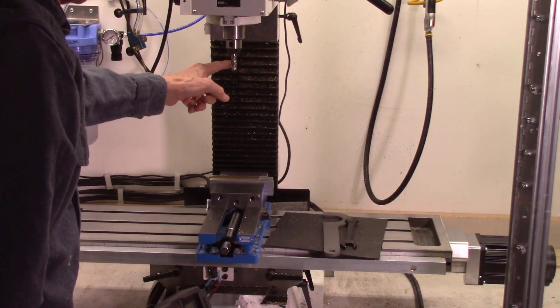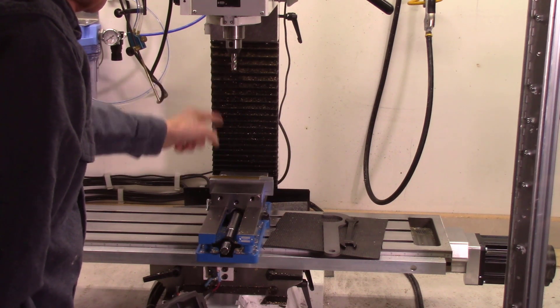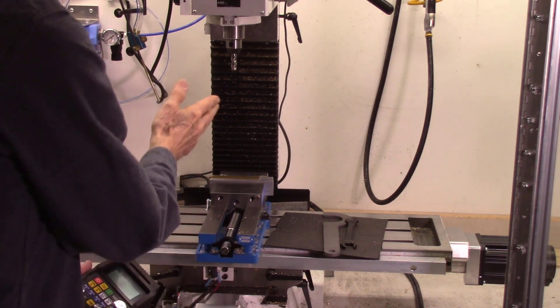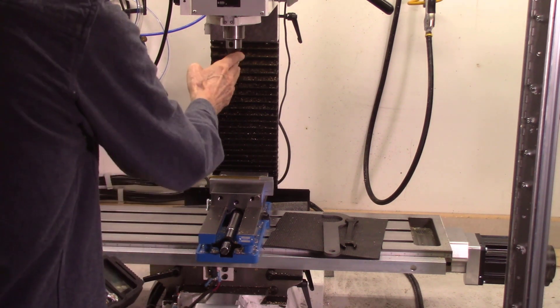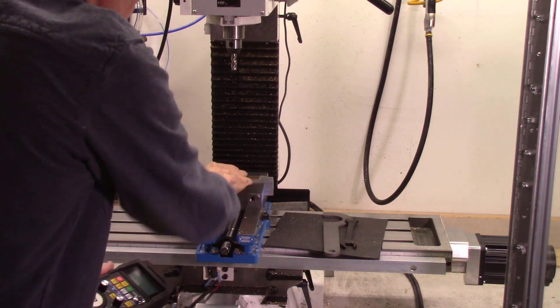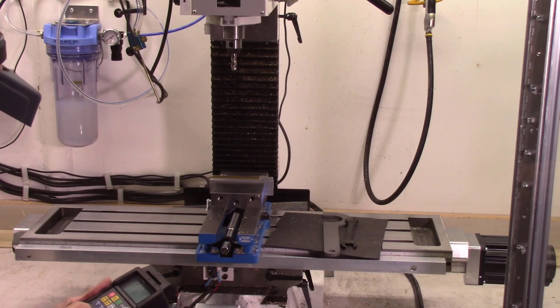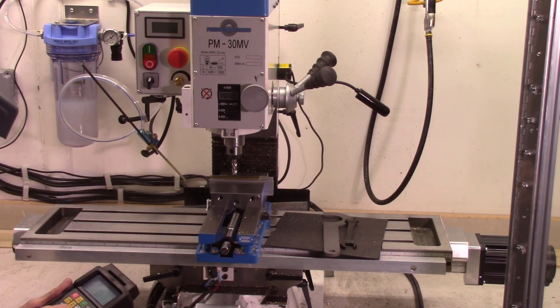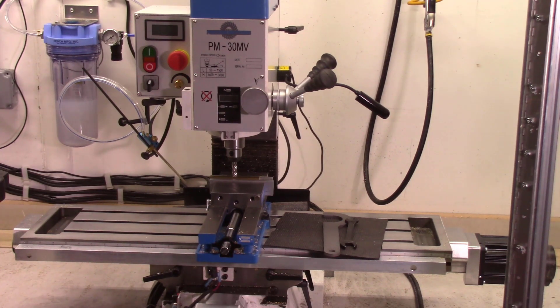Next I get my tool bits just touching my part. My three tools are relative to this tool, so I just have to set this to the top of my part and everything else will be in calibration. I move my mill cutter down until it's just touching my brass piece and then record that position.